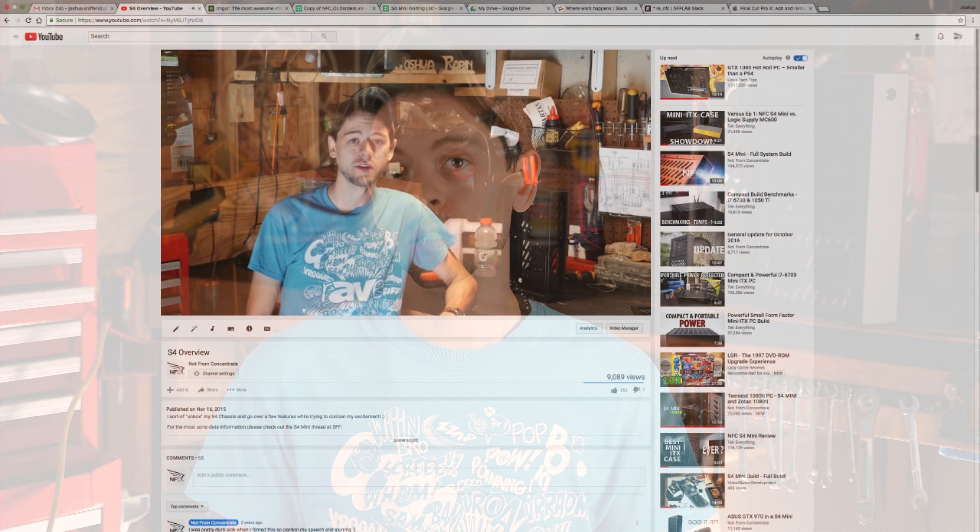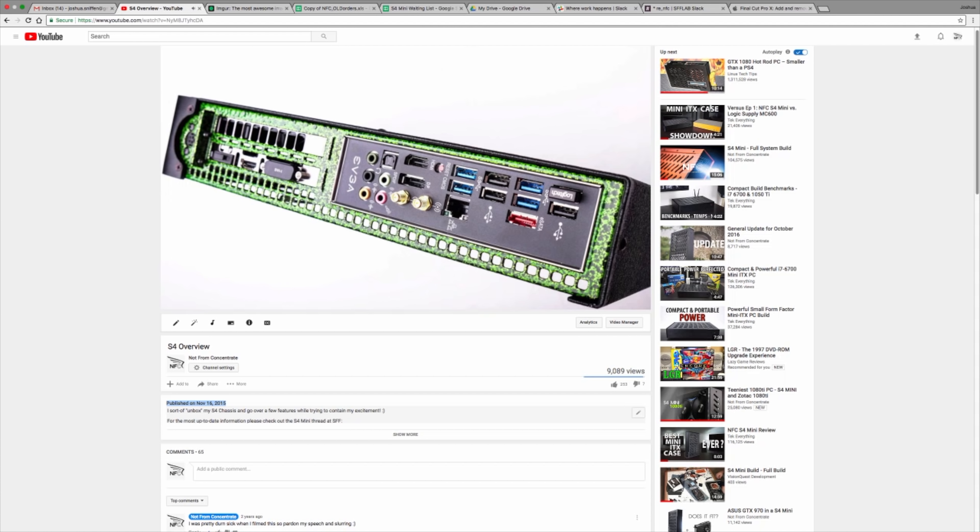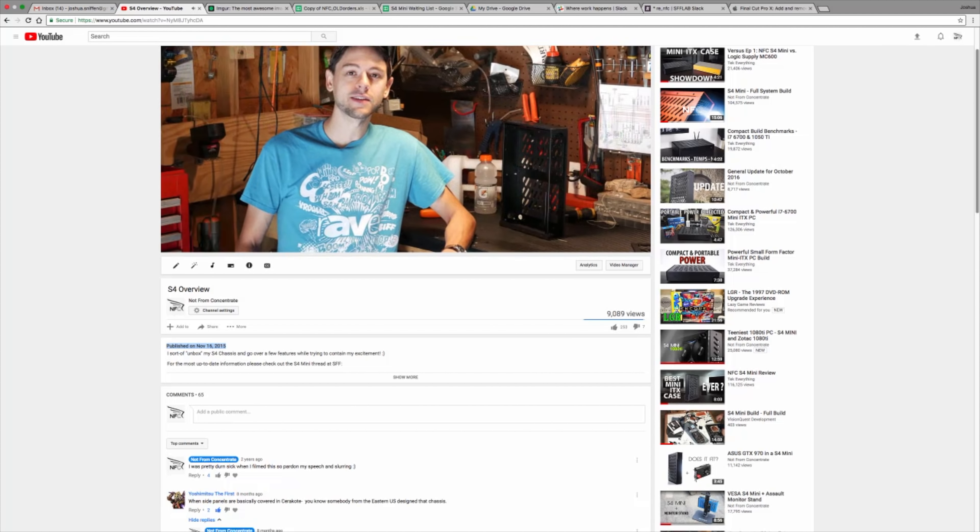Almost two years ago to the day, I uploaded a video to my YouTube channel in which I presented the S4 Mini to you. That day was a milestone because I was actually able to hold in my hand what I had been working on for years and years. I was terrified — I had no idea if you guys were going to like that little piece of my soul.